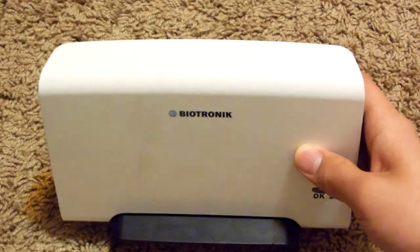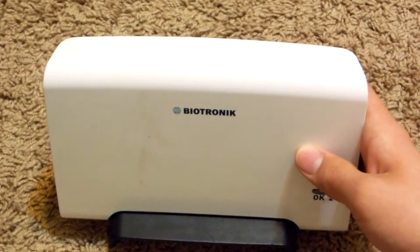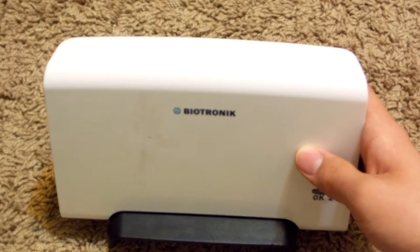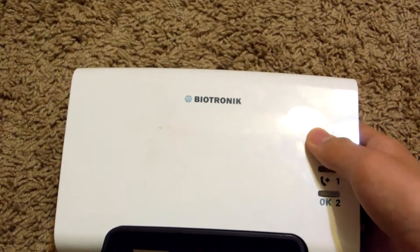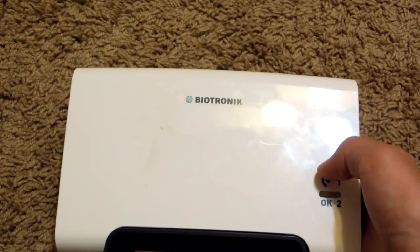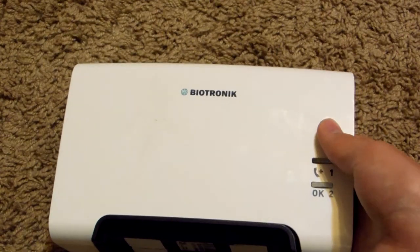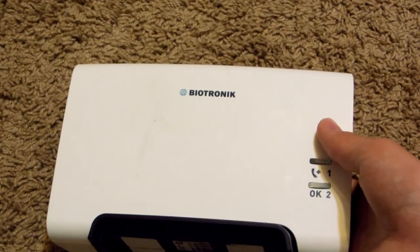Now this thing no longer works. I actually found it at a local thrift shop for only about 50 cents. It may not have that much in it, but it's really an interesting thing to be able to take apart.